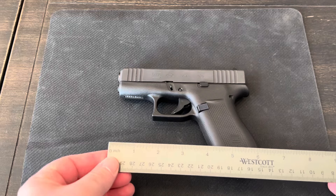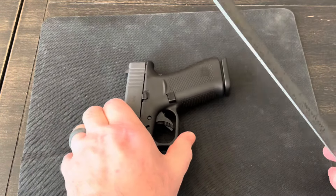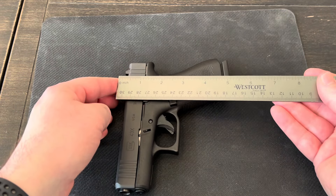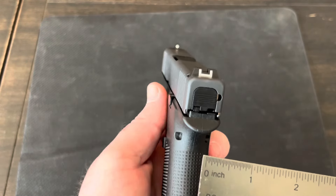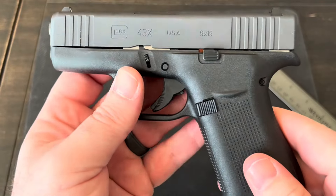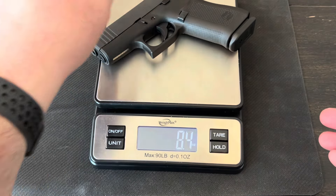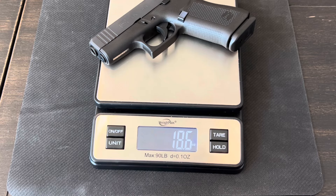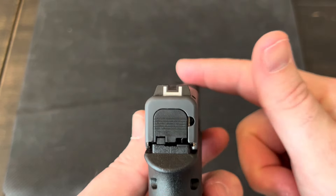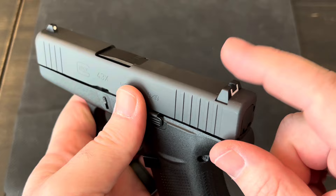Some quick dimensions: the overall length is right at about six and a half inches. The height with the magazine in it is just over five inches. The overall width is 1.1 inches, and the barrel is 3.41 inches. The weight unloaded but with the magazine in it is 18.6 ounces. My model came with the polymer Glock sights, with a sight radius of 5.24 inches. They do make steel sights as well as night sights.